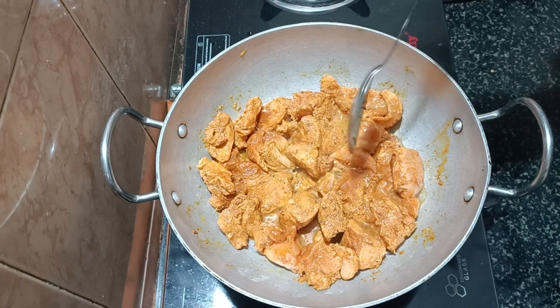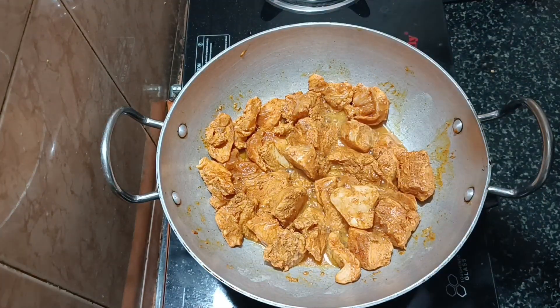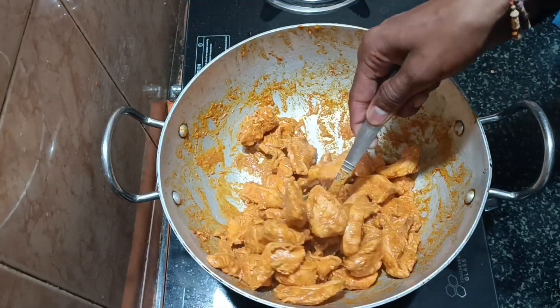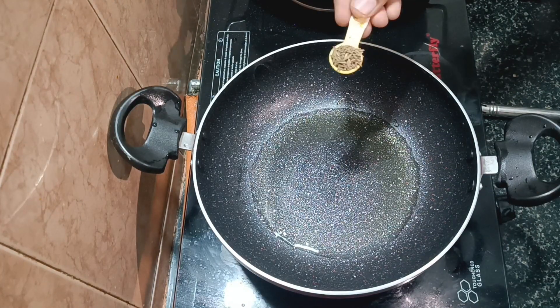We will fry the chicken on medium flame. We will have a lot of color changes in the pan, and the smell and taste will develop nicely. We will cook until the marinade is well incorporated.